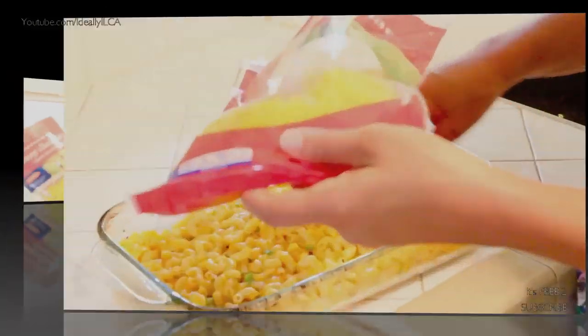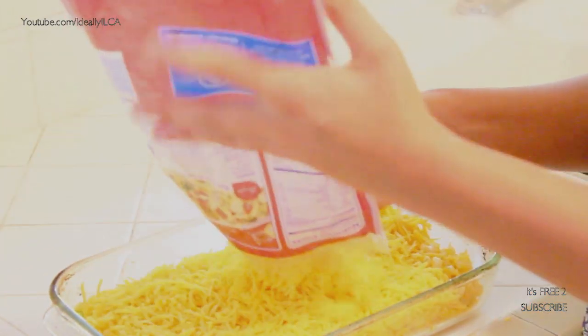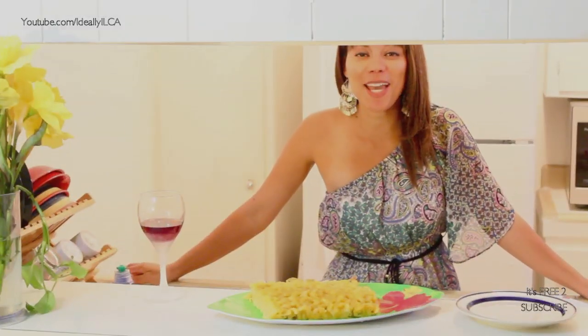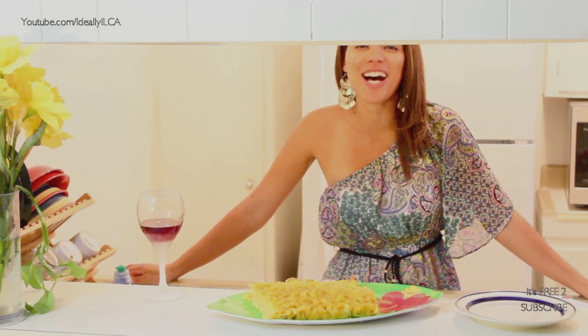Now I am going to use the remainder of the cheese — just put it on top. The Bahamian mac and cheese is ready. Oh my God, it smells divine.